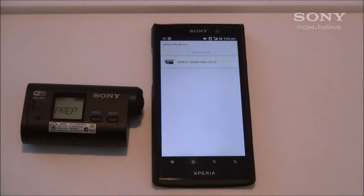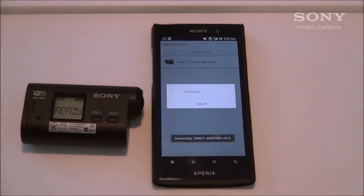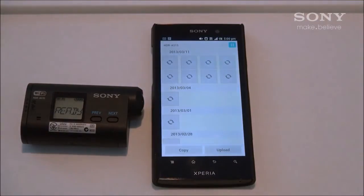With the PlayMemories Mobile app already open, it will automatically search and find the Sony Action Cam's Wi-Fi and then connect you right to the content that is on the device.